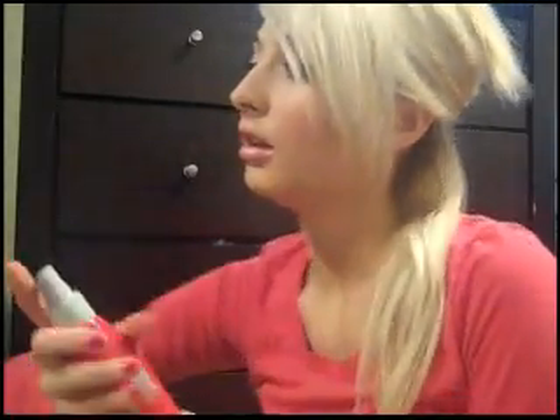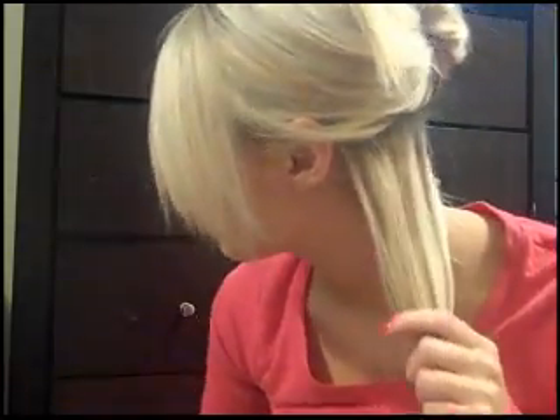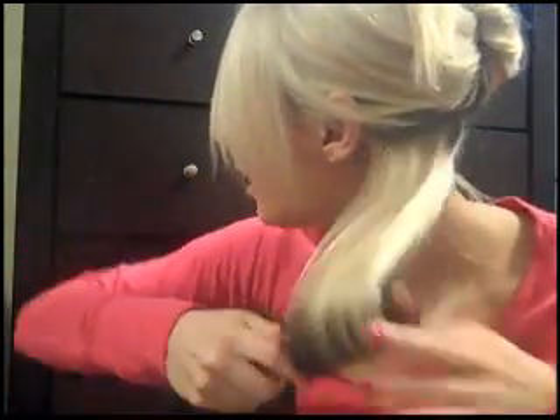Now to section it off, I'm going to take about this much. Instead of using a hair tie, I'm using a hair clip like this, so it doesn't leave any hair tie lines — because usually if I use a hair tie, I'll have marks on my hair. Make sure you spray heat protectant; I didn't for a while, it's not horrible if you don't, but I would suggest it.